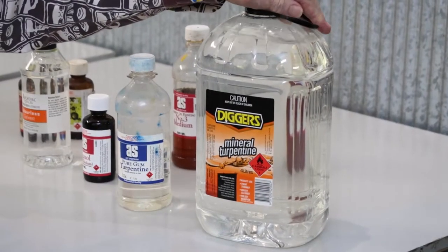Welcome to the Gold Coast Art School. This is Stephen and what I want to talk to you today is about solvents. I'm not going to go into the whole kit and caboodle because there's a lot to discuss in greater detail.